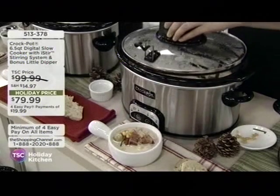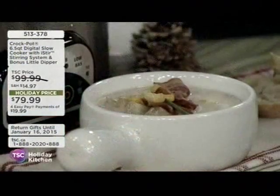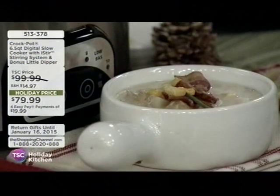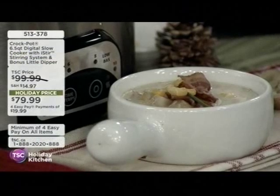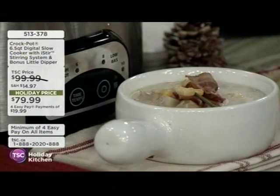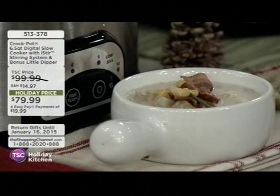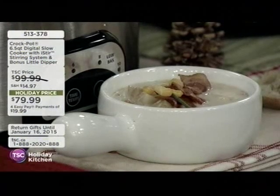By the way, can I just mention — we are incredibly busy still on those phone lines from the previous hour. The showstopper, those mucklucks are flying out of the door. We've sold out in the black, I'm afraid. Please go to tsc.ca if you want to get them even more quickly. Just go online, stick them in a basket, check out, or please just wait for us. We're on the phone lines, 1-888-2020-888.